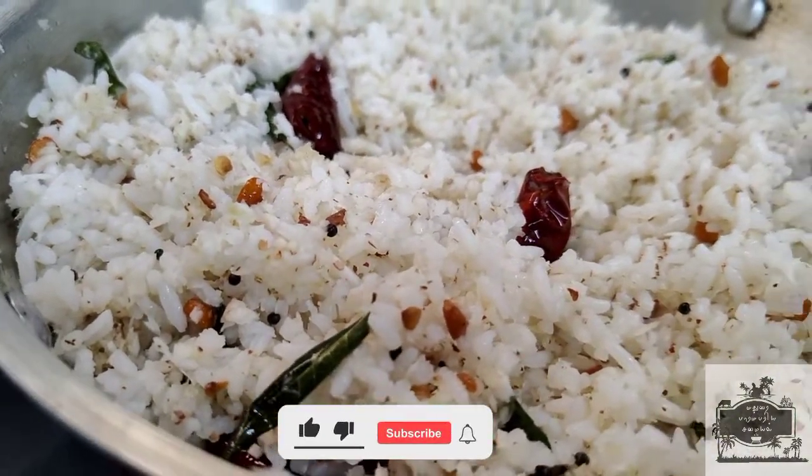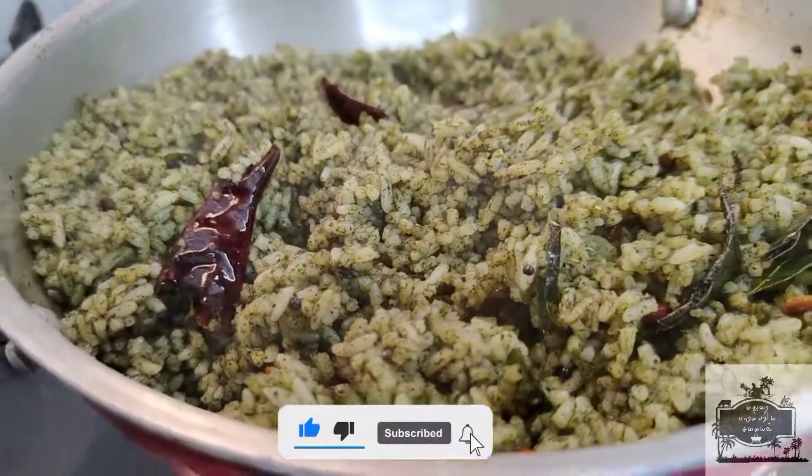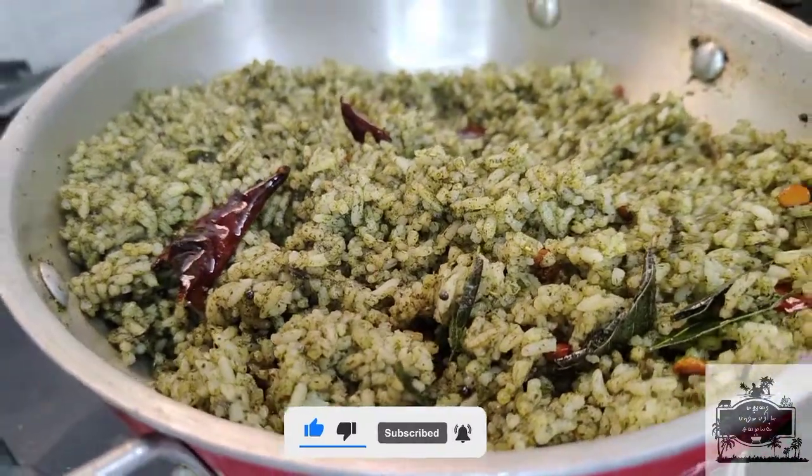Let it cool down while we enjoy. We can cook them with a nice little bit.